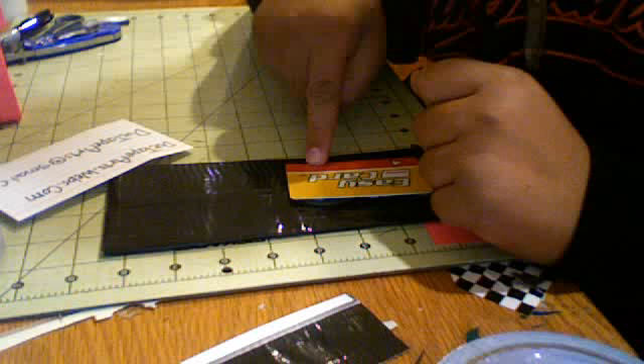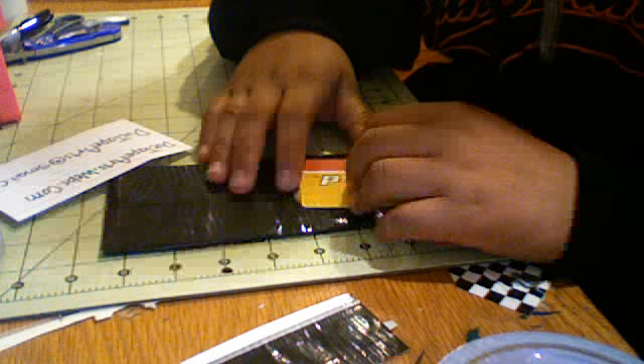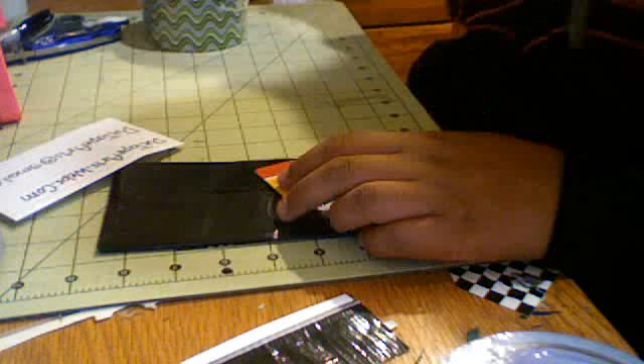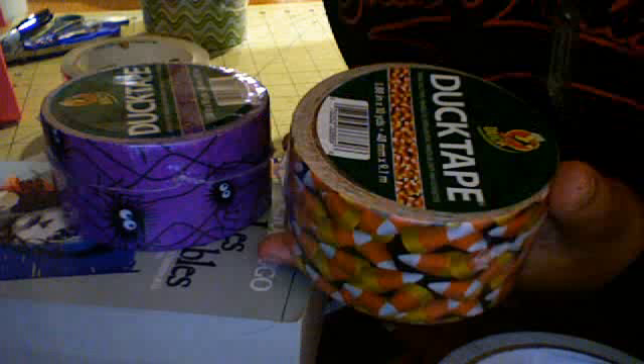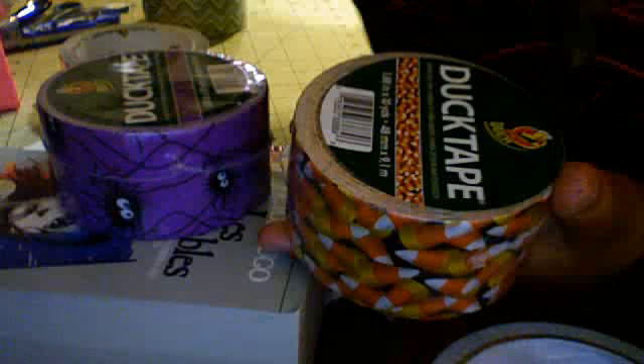There's a special deal on the website going on until October, or probably until the beginning of November — if you buy a wallet using the Halloween duct tape, you get a dollar off your wallet. Sorry about that, I have a bunch of tape falling on me because it's all stacked and I don't have any room anymore. So using this tape, this tape, or this tape, you get a dollar off your wallet. The reason for this is because people don't use Halloween wallets year-round.